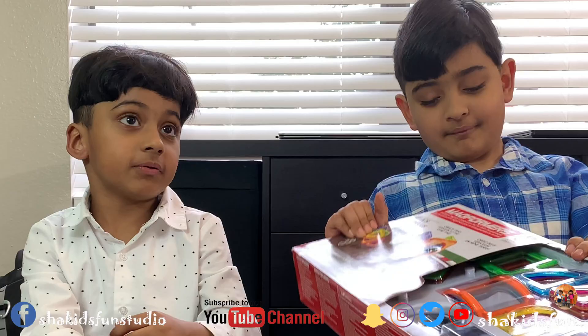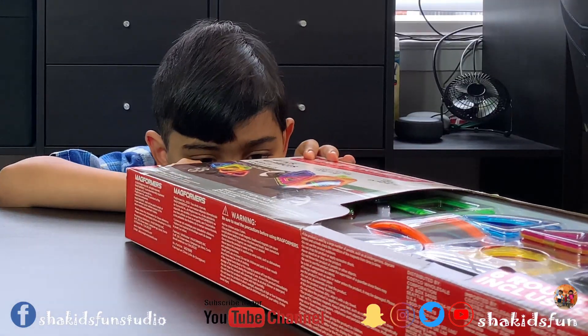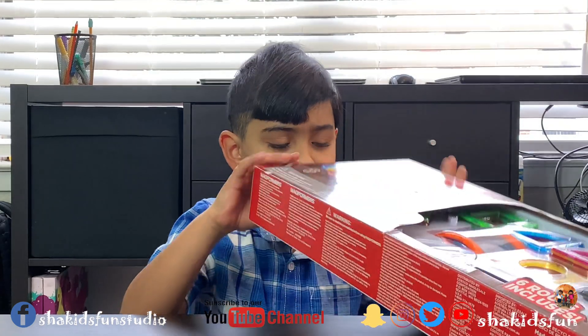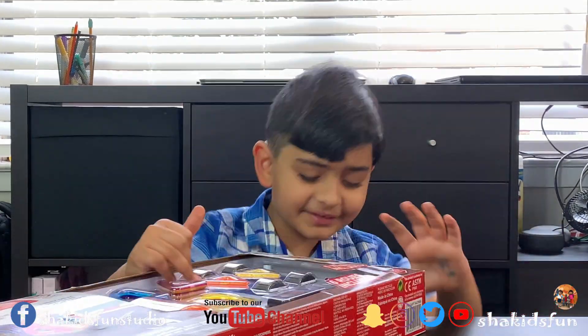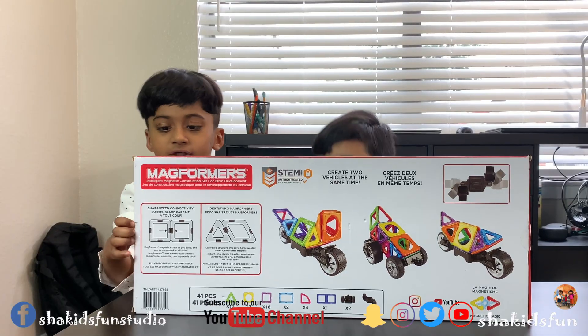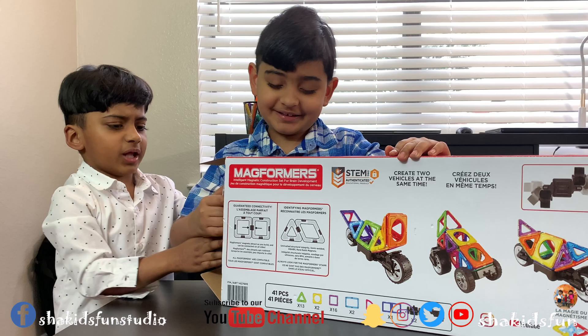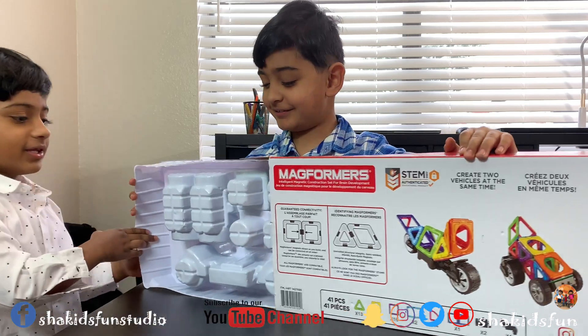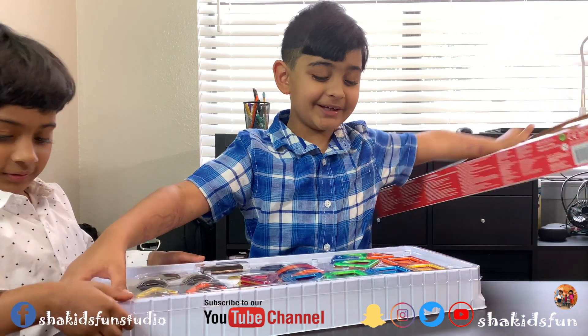We can cut the tape. Wait, I'm going to go get the scissors. Ok, let's see. Oh yeah, we have to do it from the other side. Ok, so we are going to open this. We are going to pull out the box. What does it have? It has triangles, circles, wheels, squares.